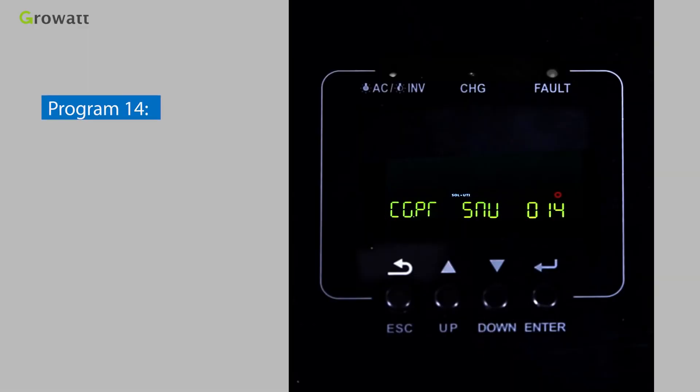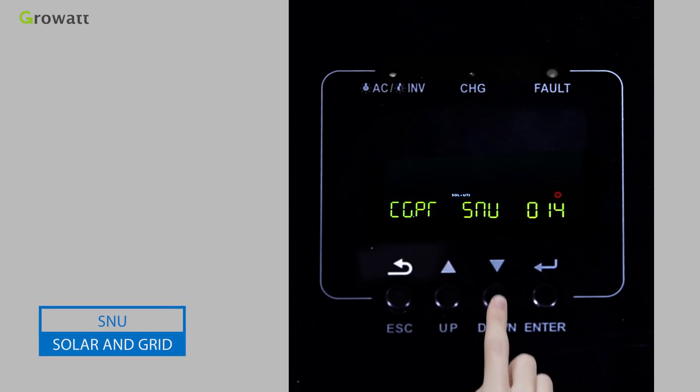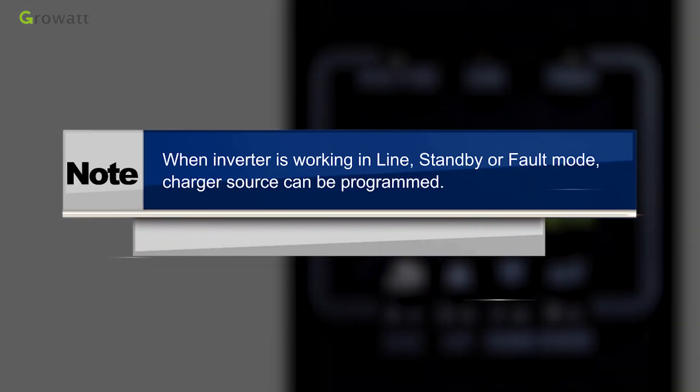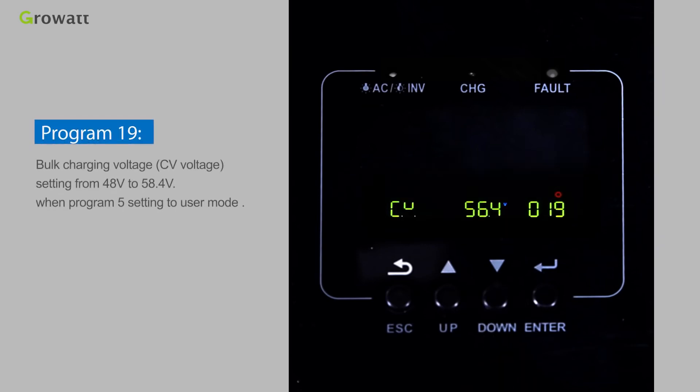Program 14 sets the charger source priority mode, with options including CSO (Solar first), CUE (Grid first), SNU (Solar and grid), and OSO (Only solar). Note: when the inverter is working in line, standby, or fault mode, the charger source can be programmed.